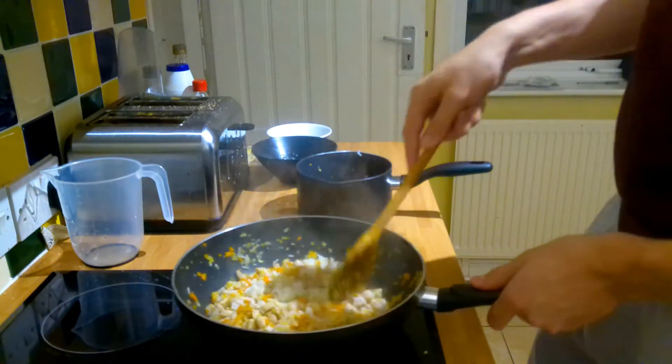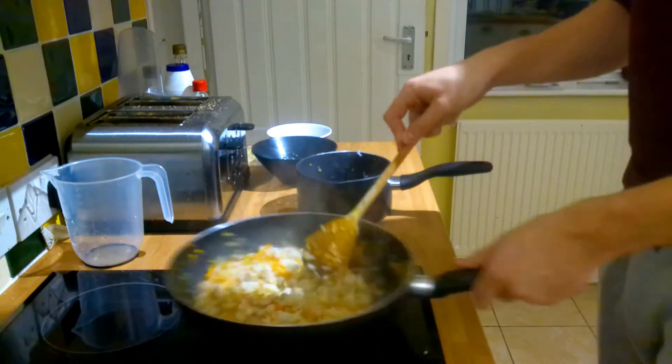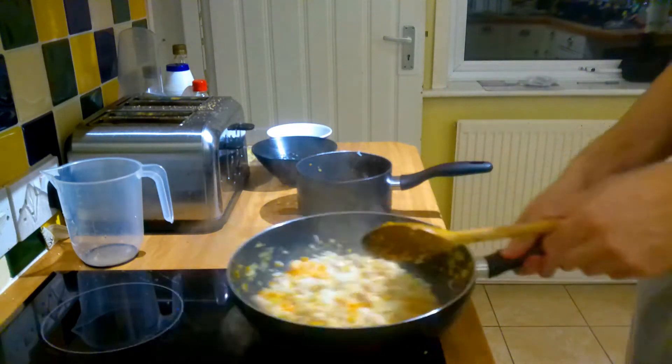We're gonna start adding some seasonings. We're gonna add the garlic and the ginger — one of the best combinations you can have. That's what's going in.